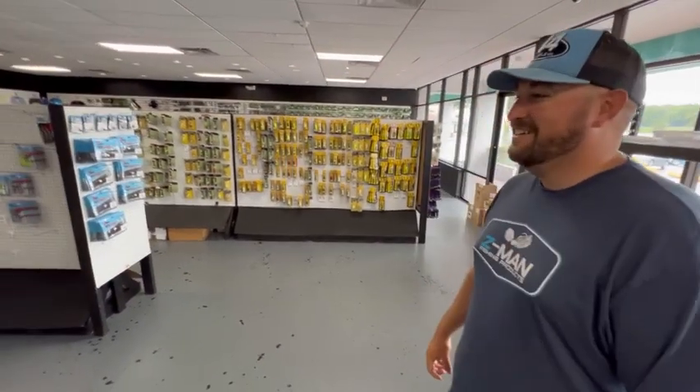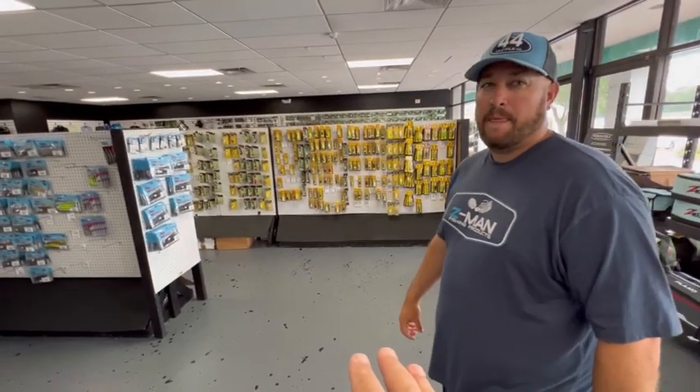Hi everybody, welcome back to the channel. Today I'm here in Inverness, Florida at 44 Tackle. Got my buddy Chris over here. You probably saw Chris and I fishing on Sweetwater — we did a few episodes down here at Henderson and Panasofke. Chris is a really big stick here in this area, so I want him to walk us through what is working down here in the central Florida area.